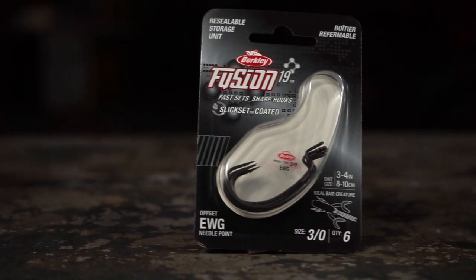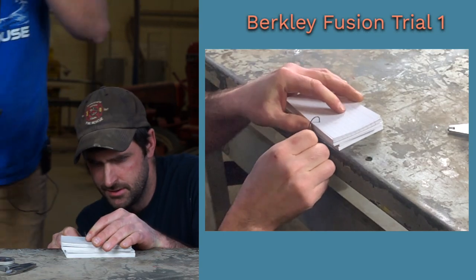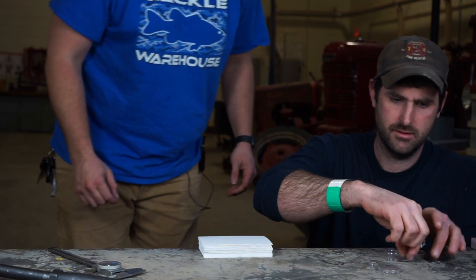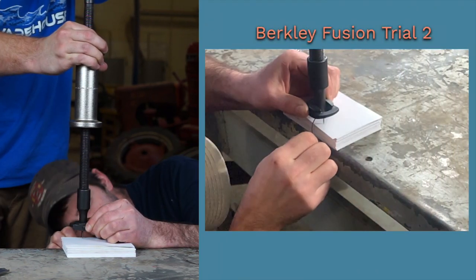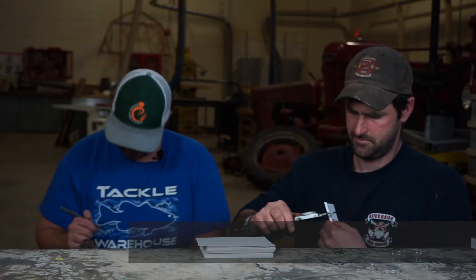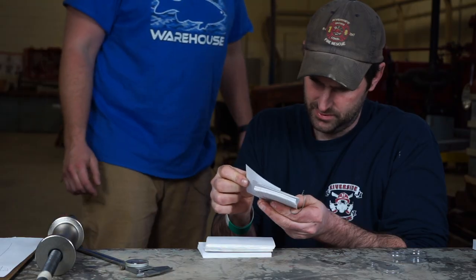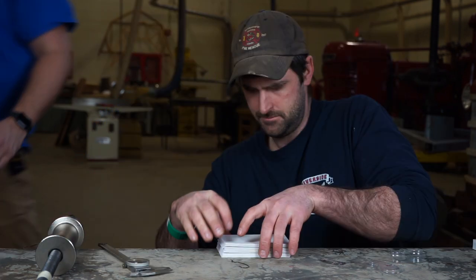Trial one, Berkley Fusion: 0.190 thousandths — 30% more than Mustad. Trial two: 0.175 inches. Trial three: 0.207 inches. That was a really good one.